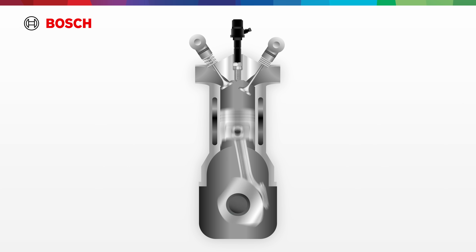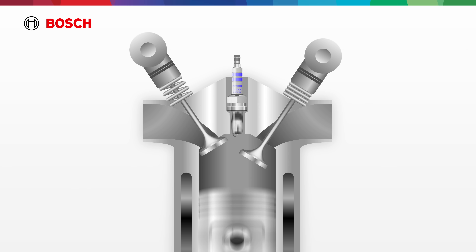Welcome to the combustion chamber, the heart of your engine. Here's a cross-section of a cylinder with the spark plug at the top, ready to ignite power.